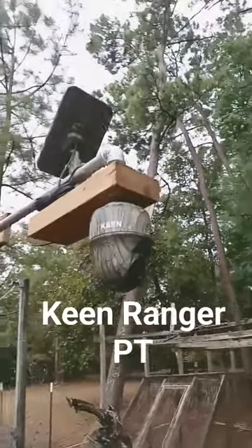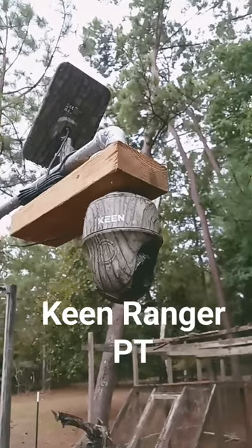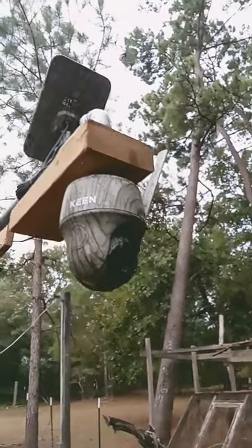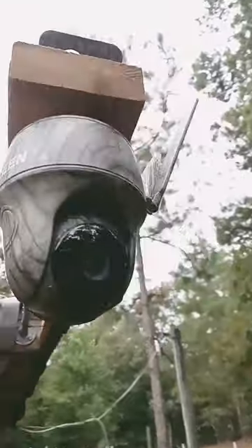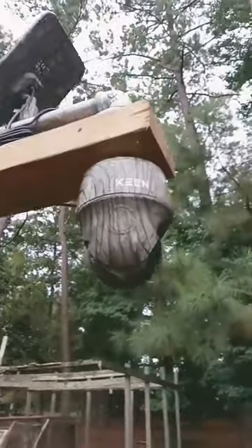We have installed the Reolink Keen Ranger PT. It is a solar-paneled camera system, so it requires no power. Very well built and durable — it pans 360 degrees, tilts up and down, and has an antenna on the side. Just a great camera, we're really enjoying it.